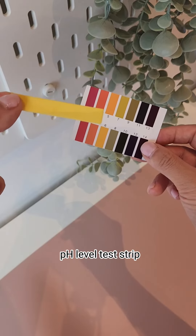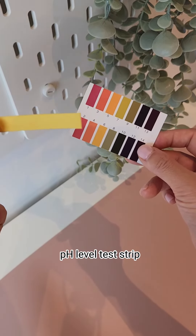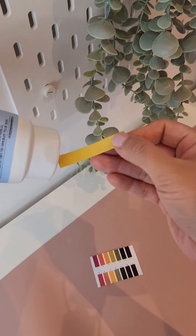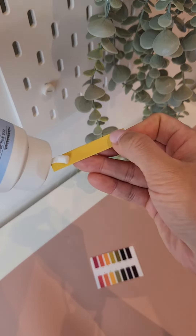I have a pH level test strip to test whether this cleansing foam really does have a low pH level of 5.5. As you can see, I've applied the cleansing foam on a testing strip.